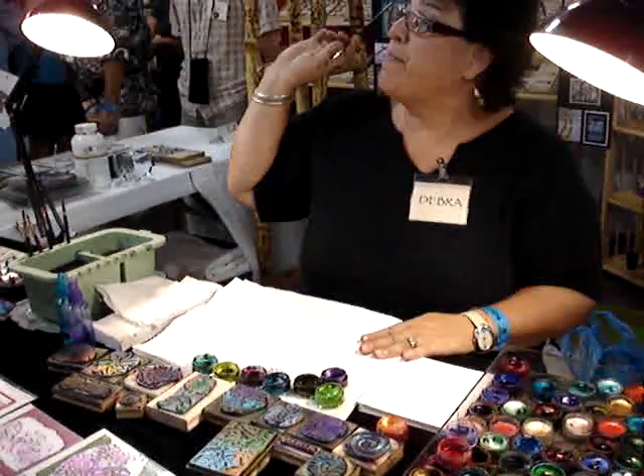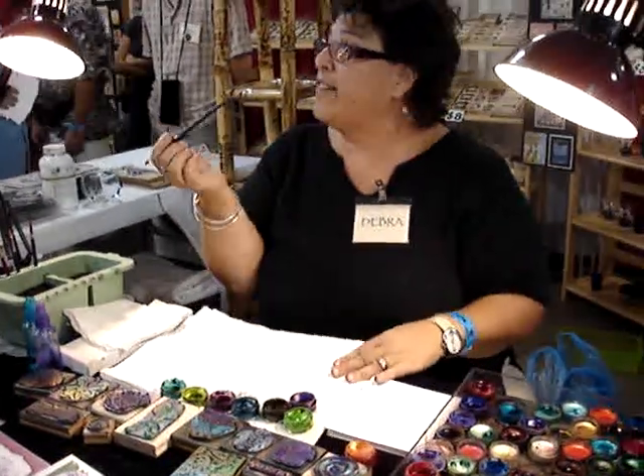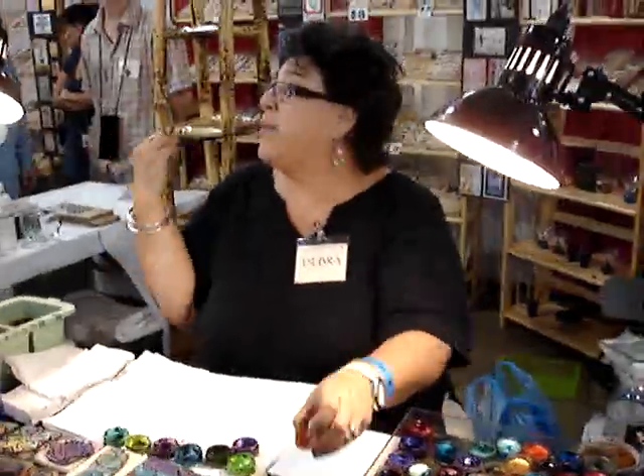I'm Debra from Rubber Stamp Plantation. We make all the local rubber stamps. We started 17 years ago with 30 designs, and we now have over 700.